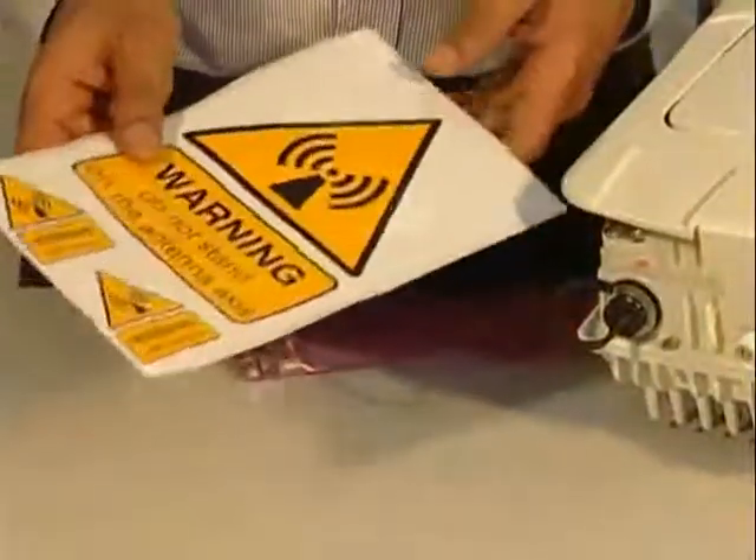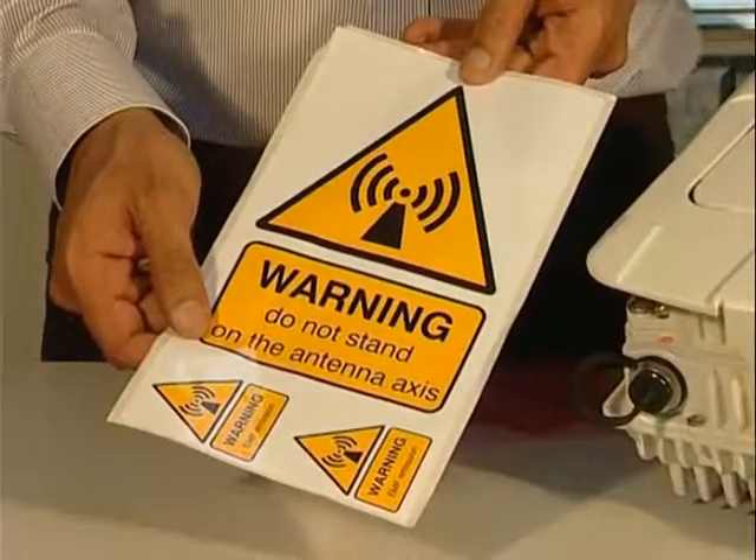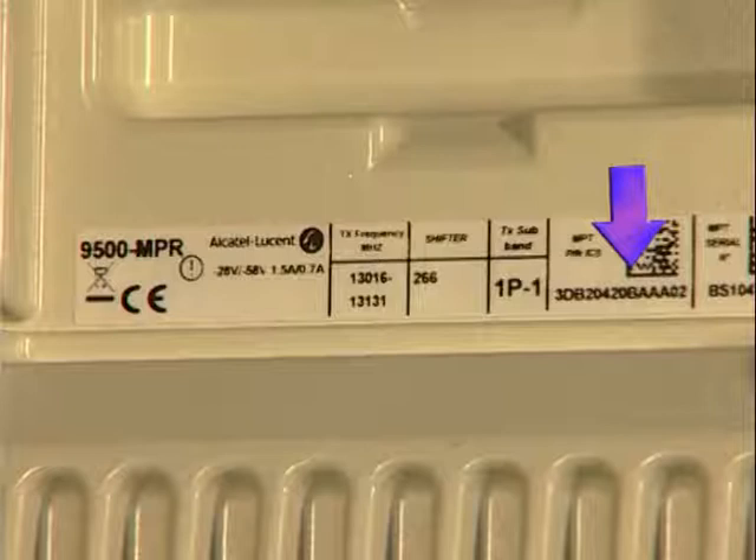These stickers will be stuck on the antenna and the MPT. To identify the MPTHC type, frequency band, and channel, take a close look at the label, showing the part number, the covered transmission frequency range in MHz, the supported shifter, and the TX subband.